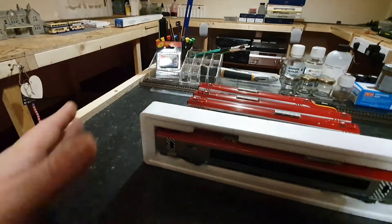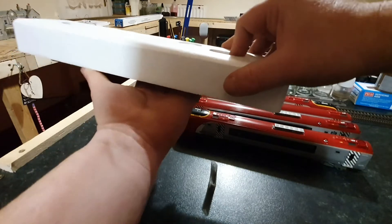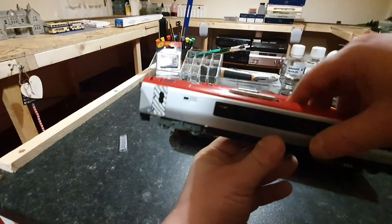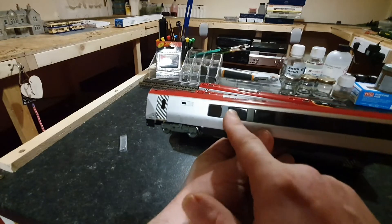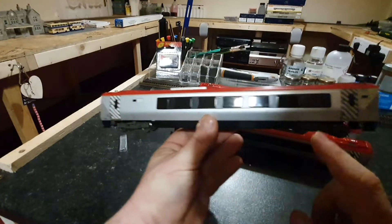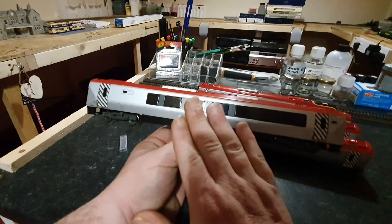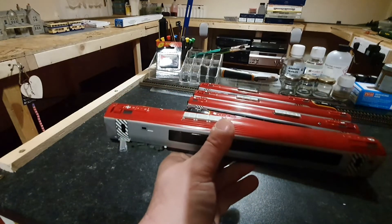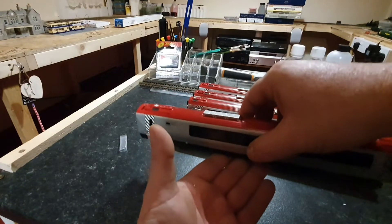So that one I will be doing off camera. Once it's done, you will see it running on the layout. The motor coach is going to be very, very heavy. It has got the motor directly in the middle and it's driven by two flywheels either side, which have shafts running down to gearboxes on each end. So it is all wheel drive in this unit. The unit is extremely heavy and there is a lot of weight in that unit.